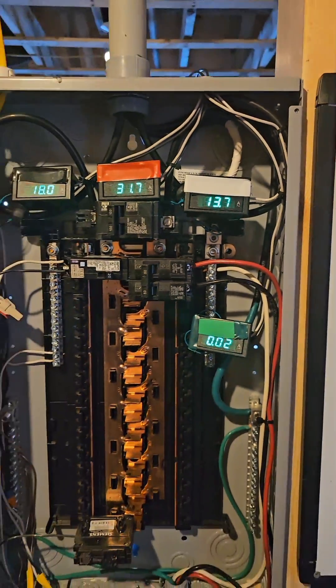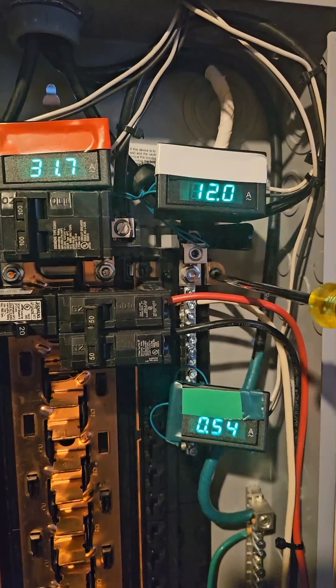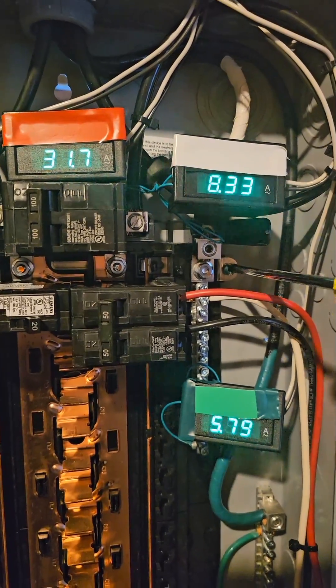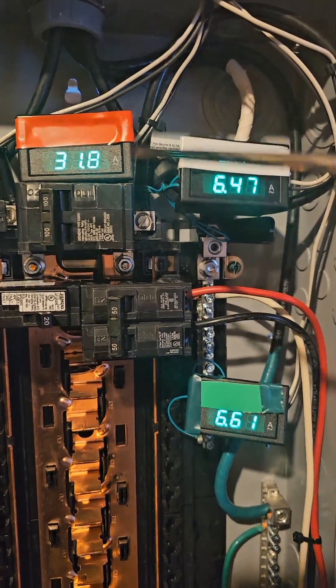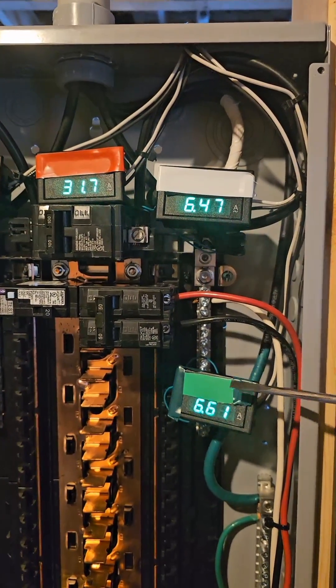What happens when you put that in? The bonding screw is started but not tightened down yet — watch all the readings when I tighten it down. It stays here at 31, but the current that was using the neutral is split between neutral and ground.